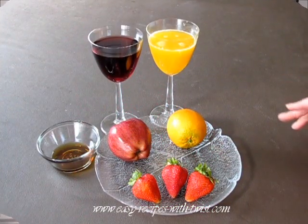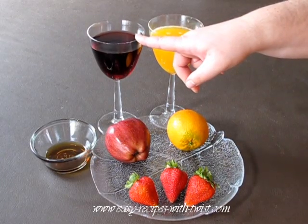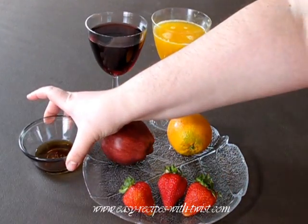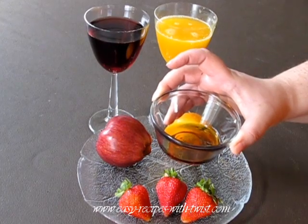For this speedy sangria you will need red wine — I love to use Merlot — orange juice, orange, apple, strawberries, and some kind of sweetener. I like to use agave syrup, or this is a maple syrup.